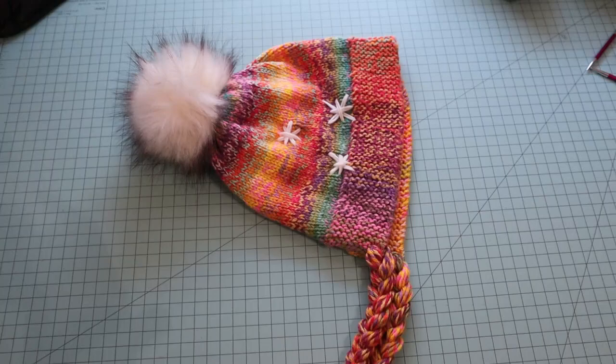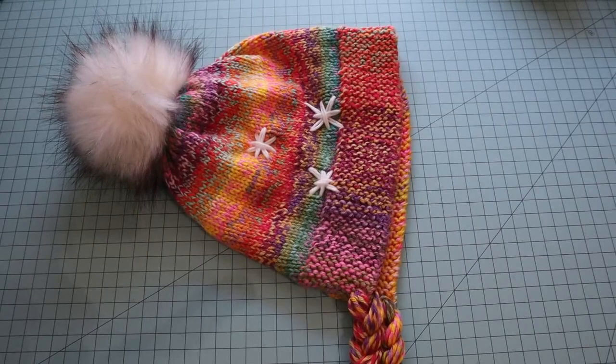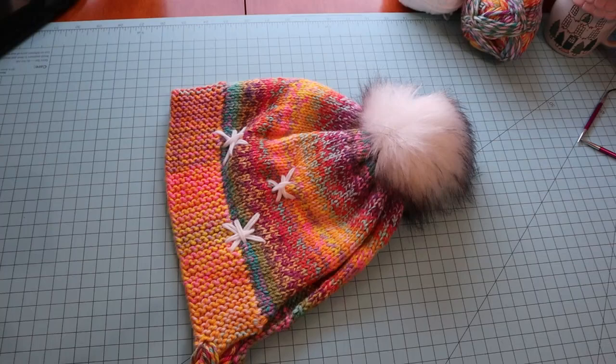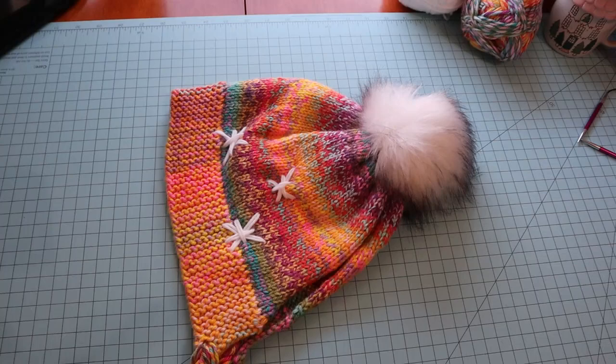This is how it turned out — I love it! I made a few snowflakes on each side, there are the braided sides that hang down. Let me show you the other side with the pom-pom. Oh my gosh, it's so cute! Thanks for watching — bye!